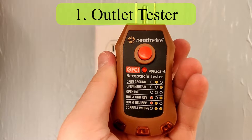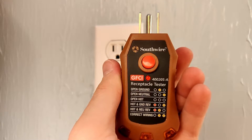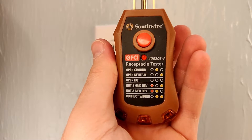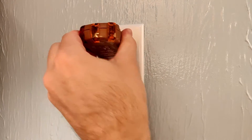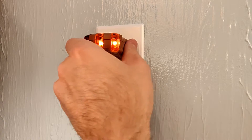Number one: use an outlet tester. This particular one is also a GFCI tester, however any regular outlet tester will work. You can see the different codes written on there — the bottom one corresponds to the correct wiring. So all you do is plug it in and see that the right two lights are on. That means it's correct wiring.